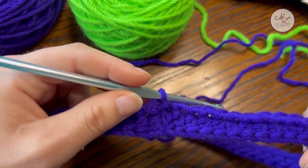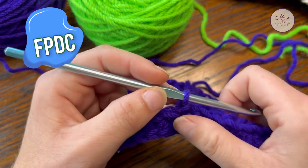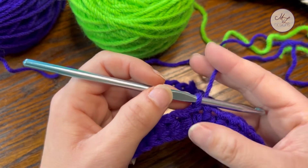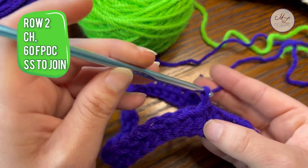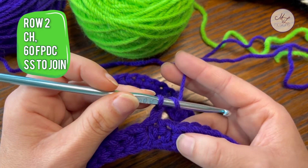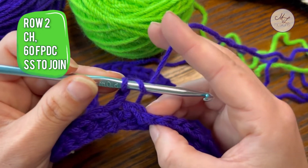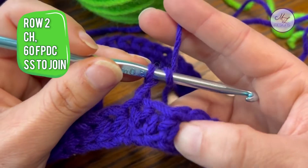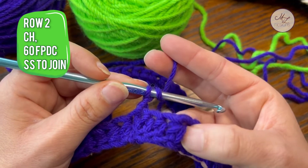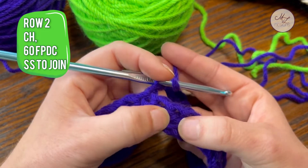We are going to be working this entire project in front post double crochets. So your first stitch, you are going to chain one, you're going to yarn over, and work the post as a front double crochet. You aren't working into your stitches — you are actually working around each stitch. So each stitch is considered a post. You're going to be working into the gaps.